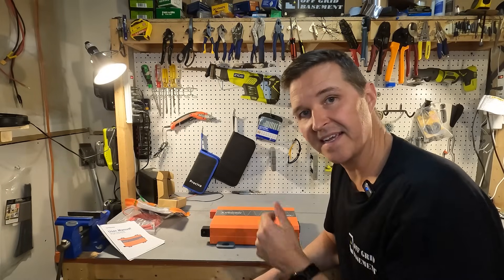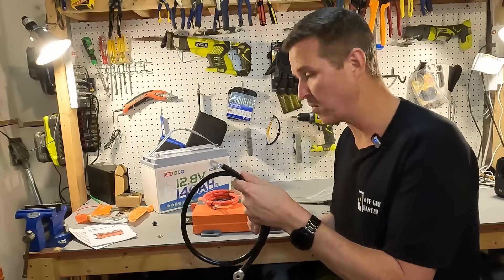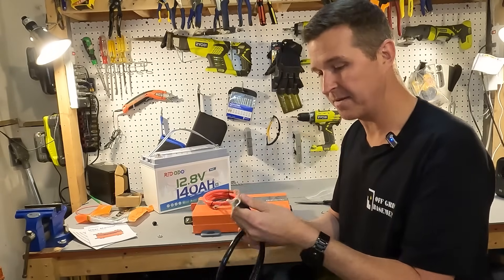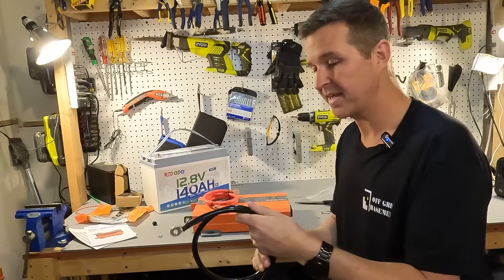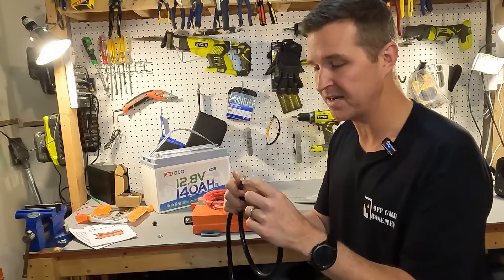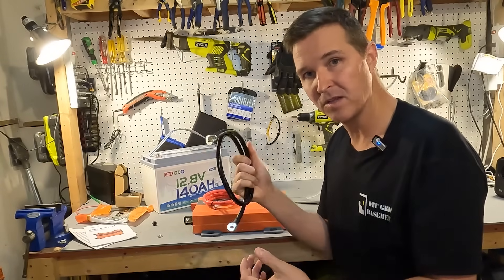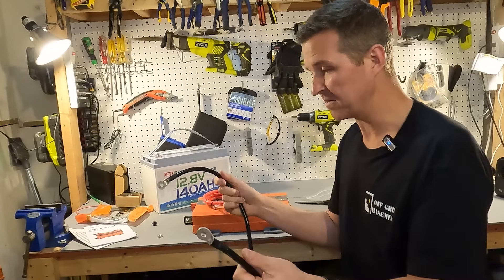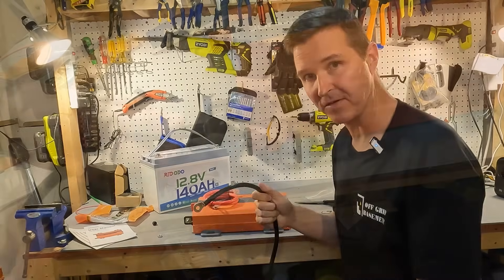There seem to be a lot of protections built into this inverter. Let's connect it up to a battery — we'll be using the cabling that came with it. Looking at the cable, it's pretty nice: first of all it's the right gauge, it's 2-gauge, and it's actually copper. You can see right inside that it's copper, so they didn't use aluminum wiring. These are the real deal, and I would feel fine using them with this inverter.